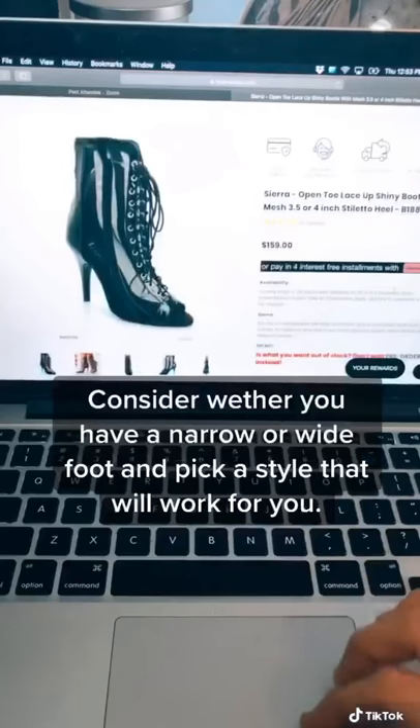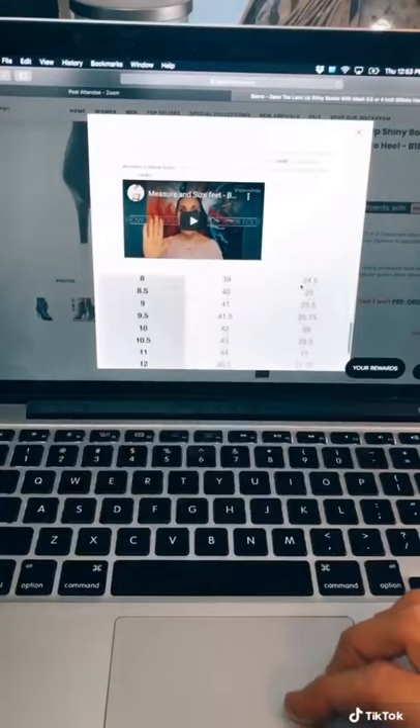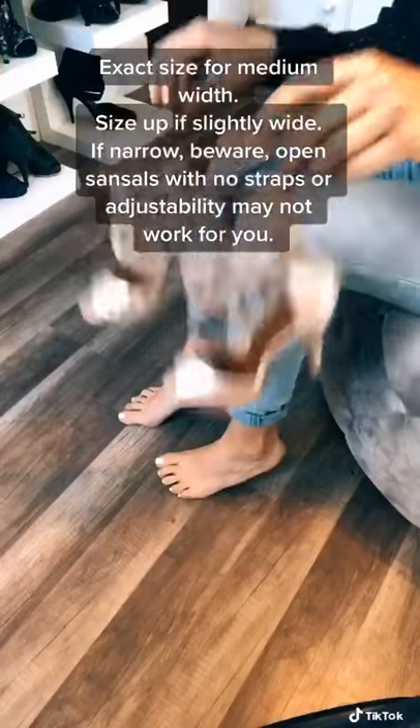Repeat this step on the other foot. Use the larger measurement and round it up to match the size on the size chart. If your foot is narrow or medium, stick with the exact size for open toe sandals.